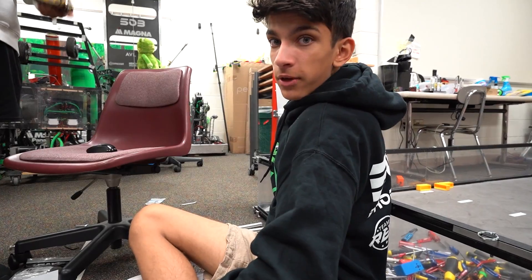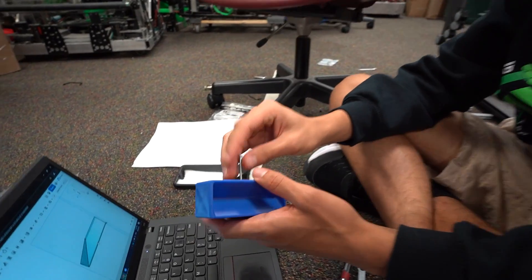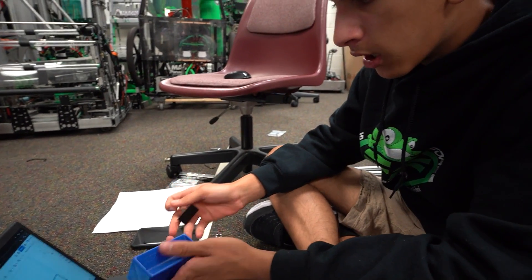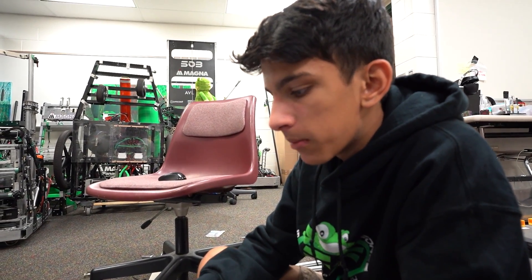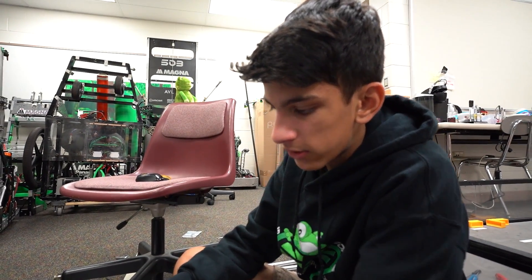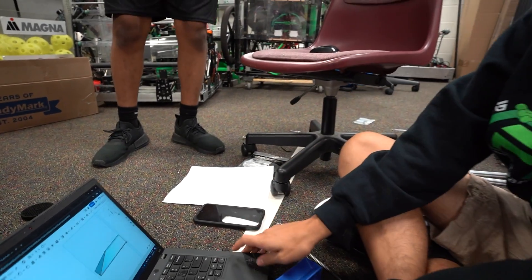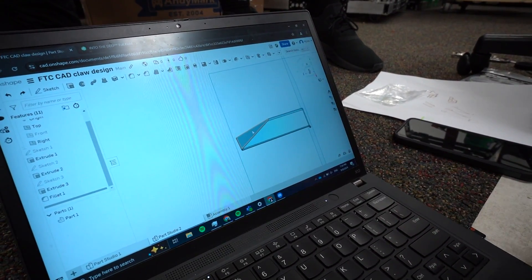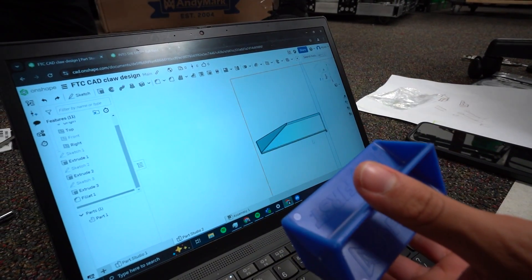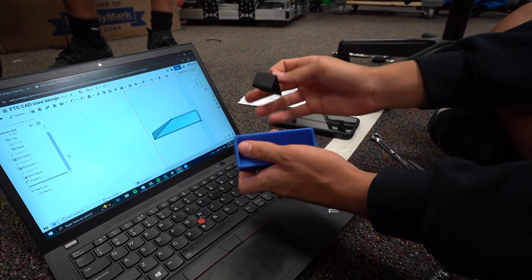We originally made this part to grip onto the samples and specimens, and it fits perfectly. But we decided we had to make it a little bit longer so it wouldn't shift around as much. We also needed it to funnel into the piece, because if it hits on the side it's not going to go in. So on the computer we added this slant — when it hits on the side it just slides in, requiring less precision. We also made it longer so it will shift around less.